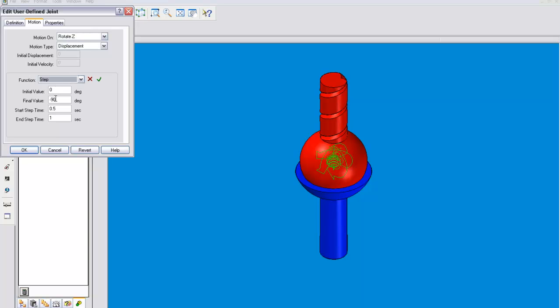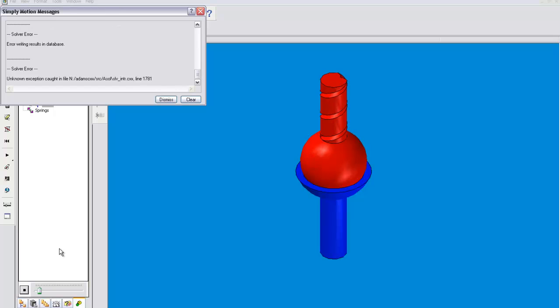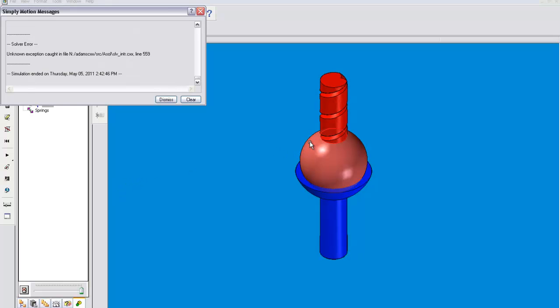We'll have this go around in a complete circle and have it take the entire simulation to do so. As you can see, it's spinning around. That is the z-axis at work, spinning around the center of the joint. And that is pretty much the spherical joint — a little more sophisticated, but very useful.